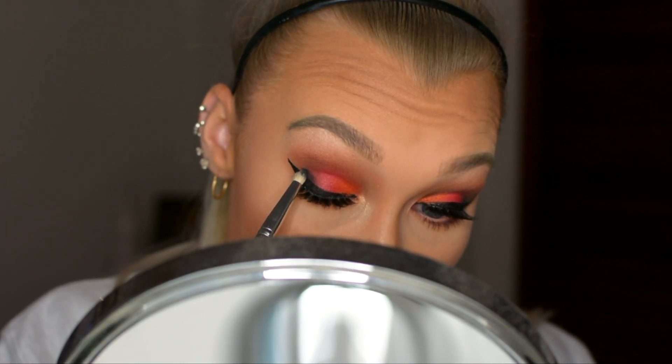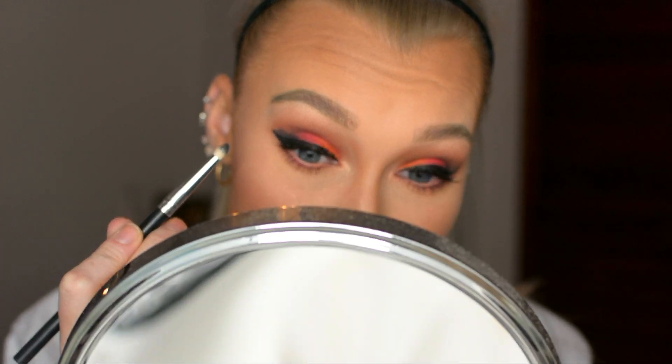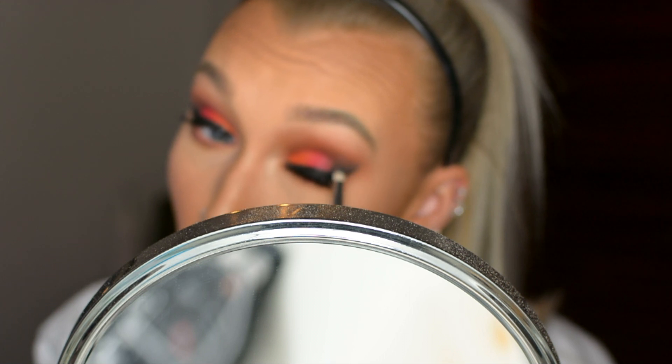Then I decided the outer corners just were not dark enough, so I took a tiny pencil brush and added some black in there to make it look a little more sultry and a little darker. Once I get all these colors and the darkness to my liking, that's pretty much it.